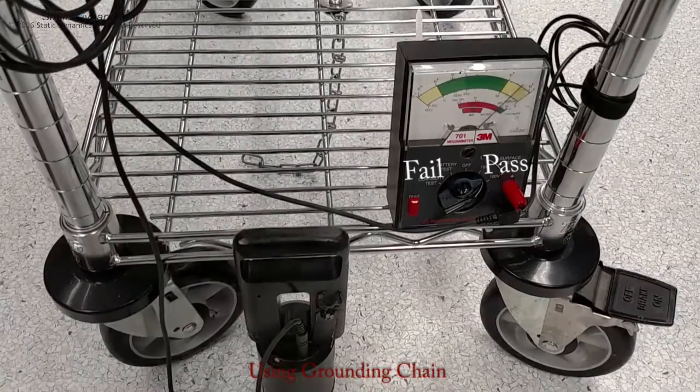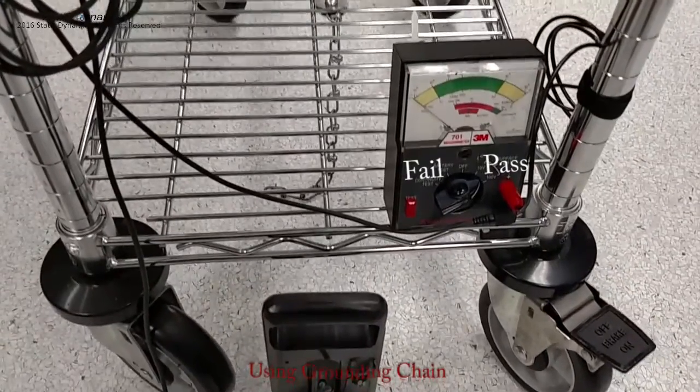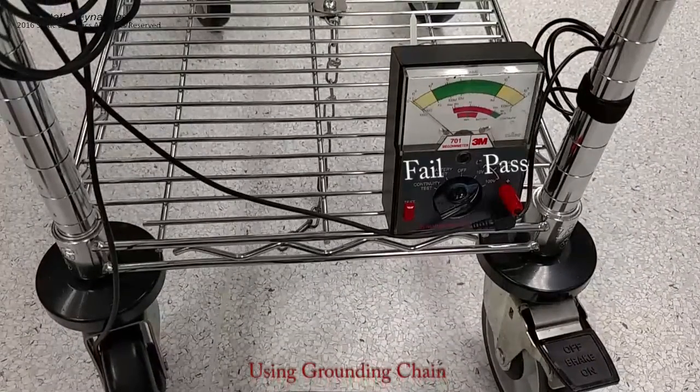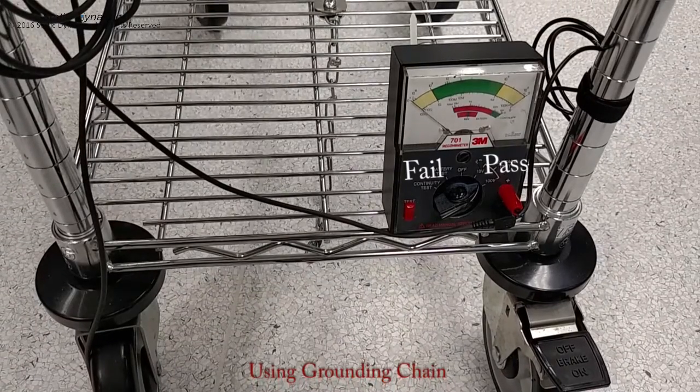This is a demonstration of how well a drag chain grounds a cart on a highly conductive floor. As you can see, the readings are inconsistent and the cart is frequently not grounded at all, putting your products at a higher risk from ESD damage.